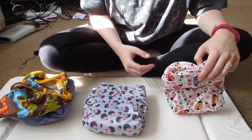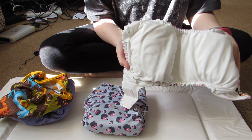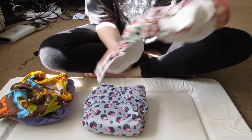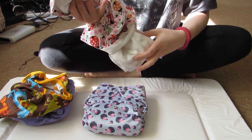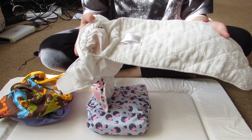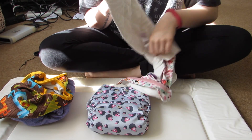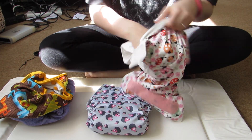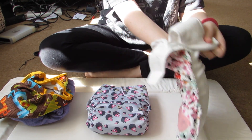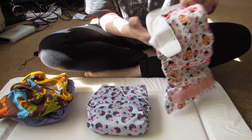This is an all-in-one, which is the one I gave you. They're the easiest to use — the closest to a disposable. It means the insert is attached into the outer layer, so you literally just stuff it in and that's that. But because it's just the one thing, it's not as absorbent as when you use the different types.